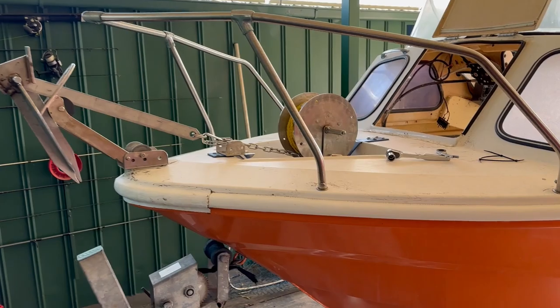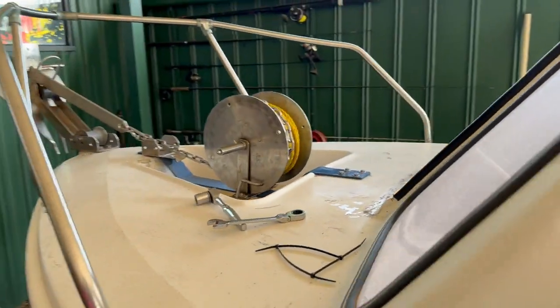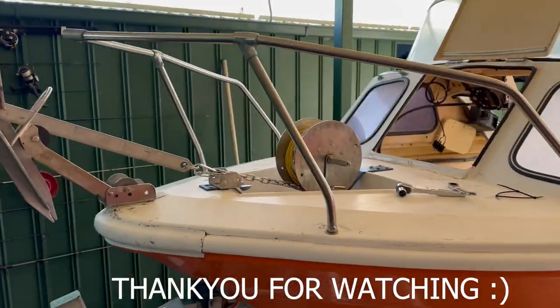Just like that, the project is complete — ready to rock and roll. Pretty solid. I've tested it out a few times so it should be good. I can get it out on the water now.